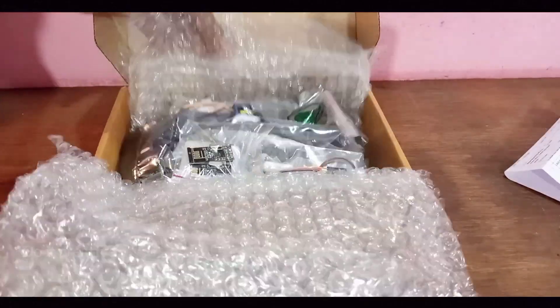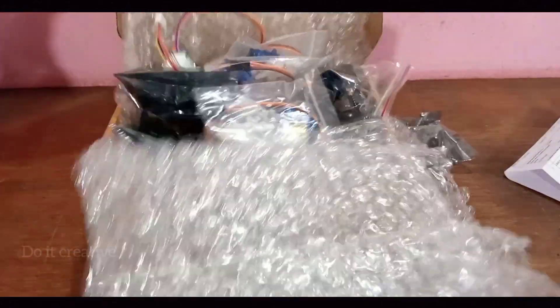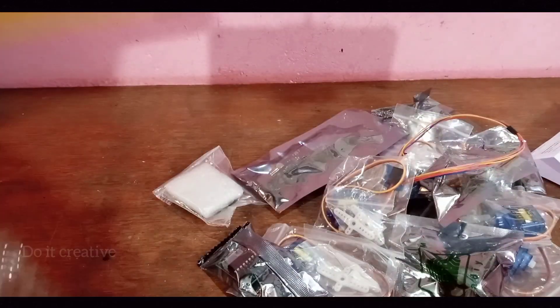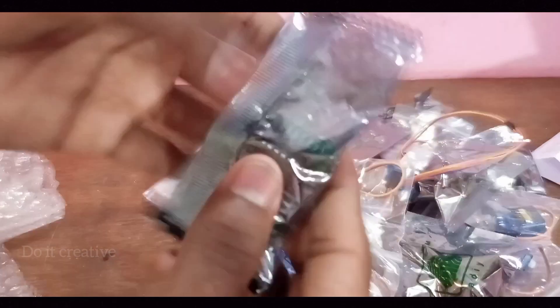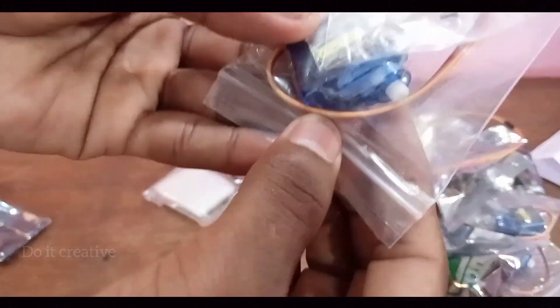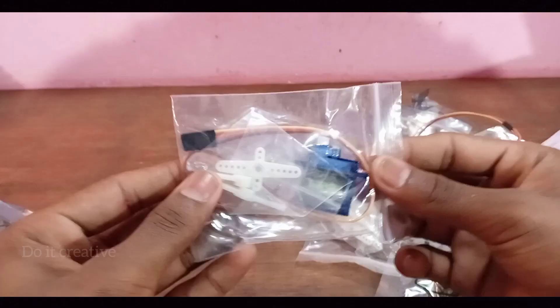I'll play with the bubble wrap after the unboxing, just for fun. This box contains a lot of components. Firstly, a stepper motor driver — 28YBJ-48 DC 5 volt — this is a driver for the stepper motor.